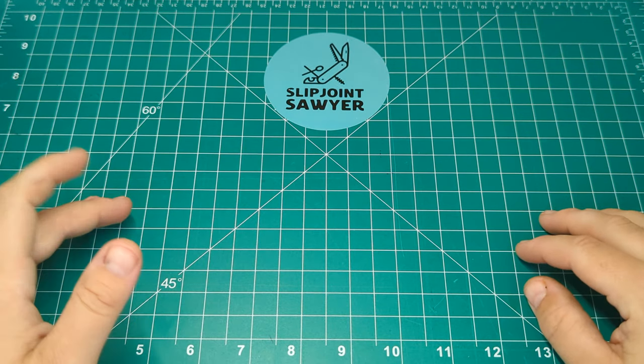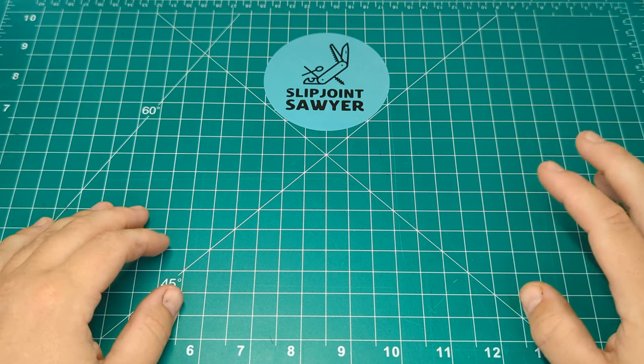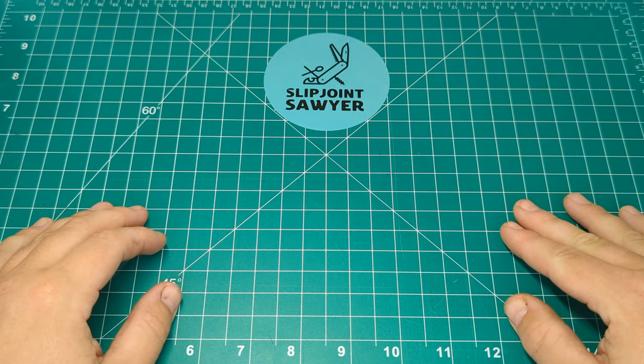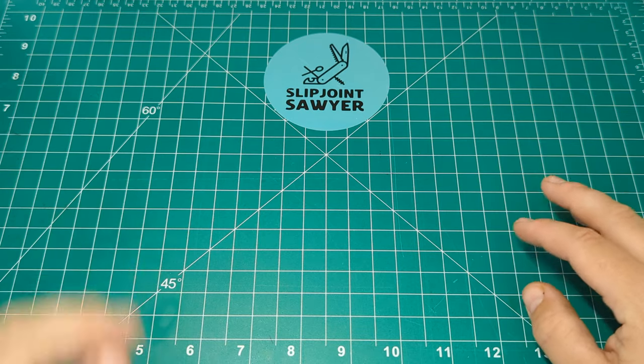How's it going guys, welcome back to the channel. Slipjoint Sawyer here. Today we're going to be taking a look at another Case knife — been on a pretty big Case knife kick recently. I know a lot of the creators, Thrifty Kniffy, RJ, they've all had some good Case knives in, and I came across this medium stockman.